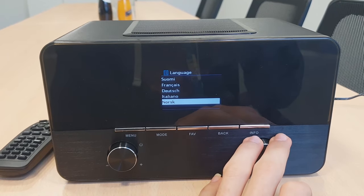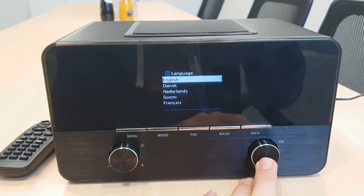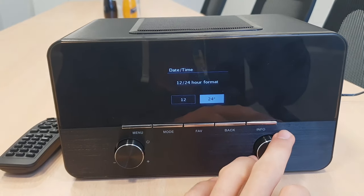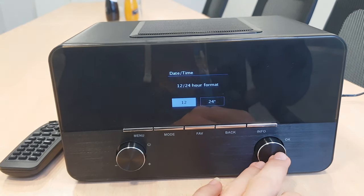It is on Italian, Deutsch — you can choose from whatever language you would like. In this case, I would go with English. Now it's asking me the time and date and time format. In this case, I would choose 12 hours.